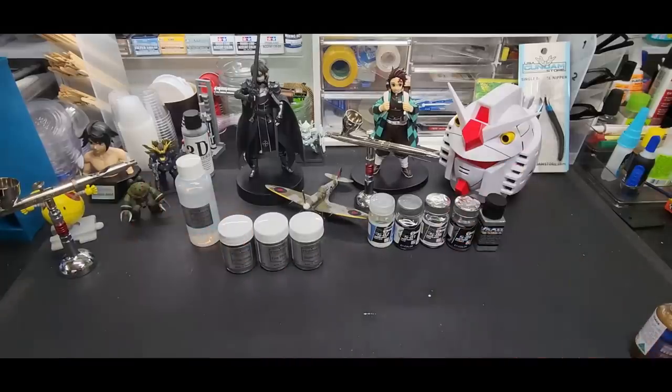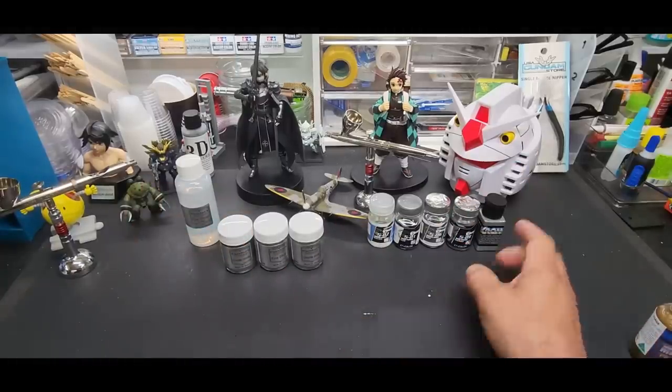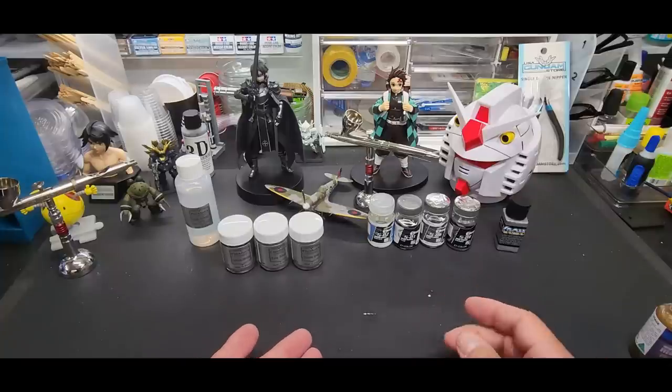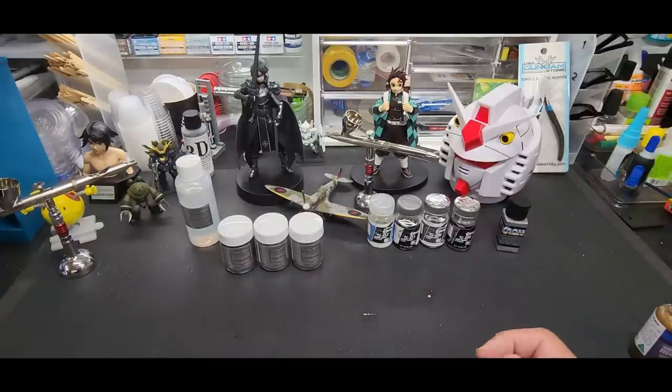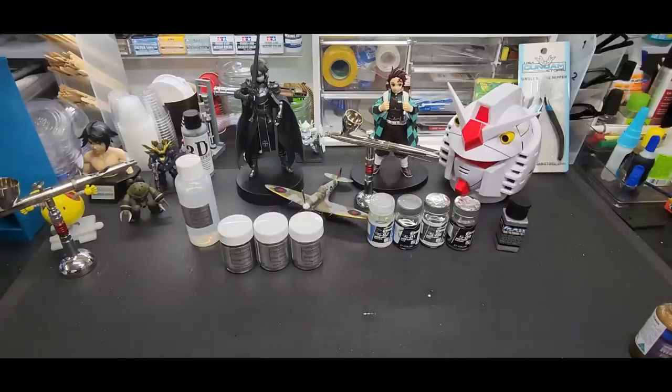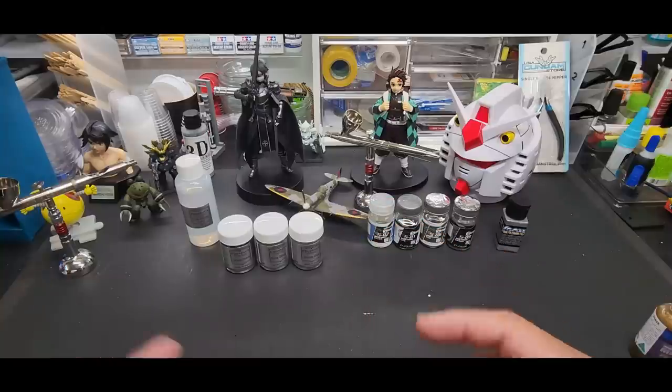Hello guys, welcome back to the bench. Today we're going to be going over three more brands of chrome paint. I don't know if it's necessarily chrome paint — they use chrome in the name on a lot of these, and most of the time they end up like a shiny plated silver. But we are going to test them, because that's what I do. I'm going to test all the chrome I can find, and that is part of the journey.